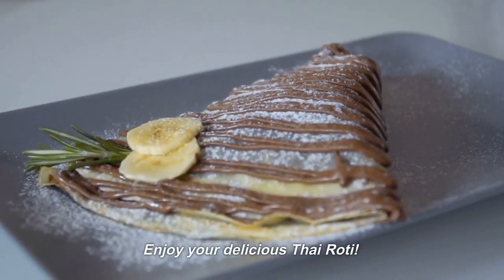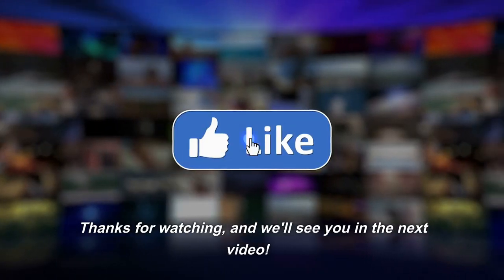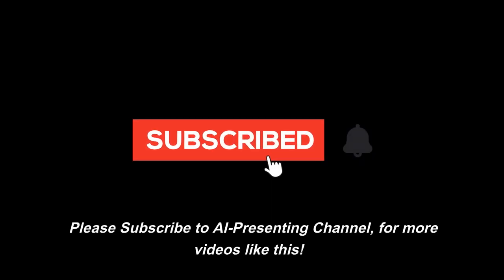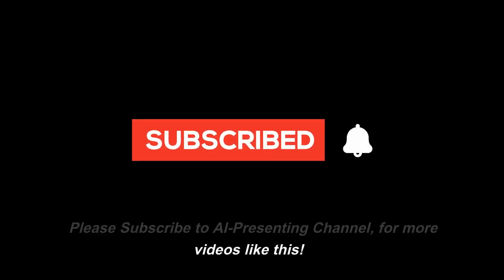Enjoy your delicious Thai Rohdi. Thanks for watching, and we'll see you in the next video. Please subscribe to AI Presenting Channel for more videos like this.